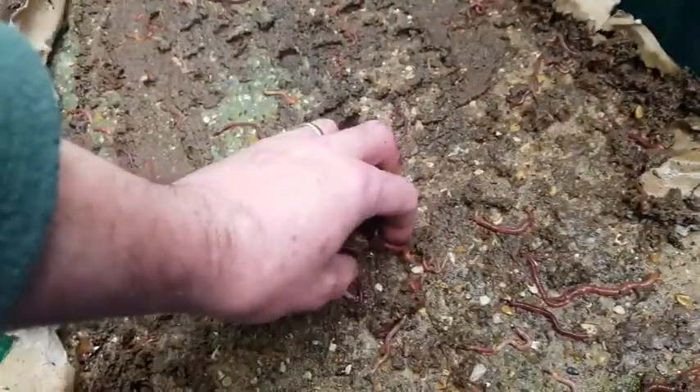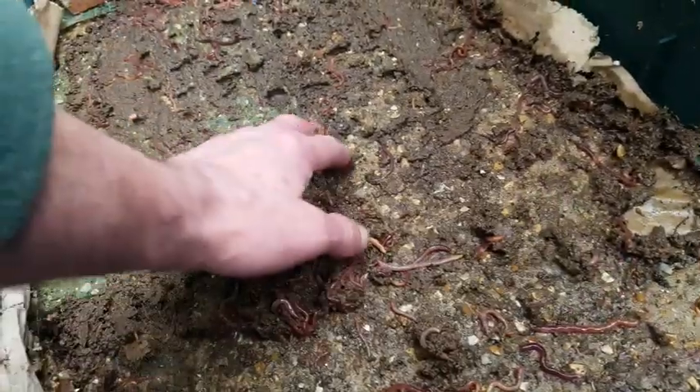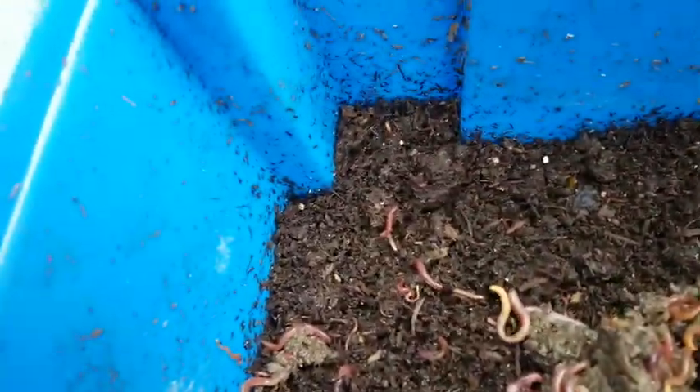They can go into the bin with the t-shirts. The reason I don't think they're from this bin is because there's not a lot of casts along the side - if that many worms were escaping I'd have expected to see a lot more. There's always casts in the corners, but the sides are actually very dry, so I really don't think they came from this bin.